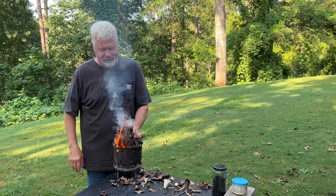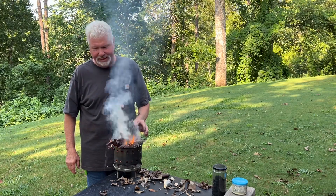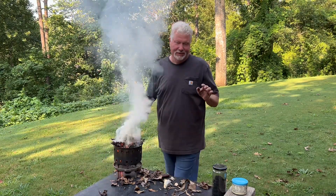These leaves I just picked up straight off the ground — they are full of moisture, but they cannot resist char cloth.